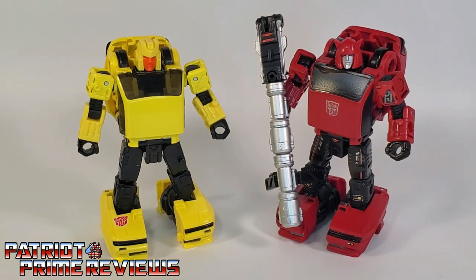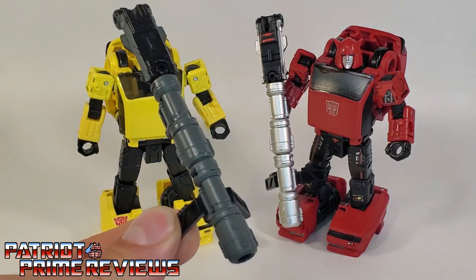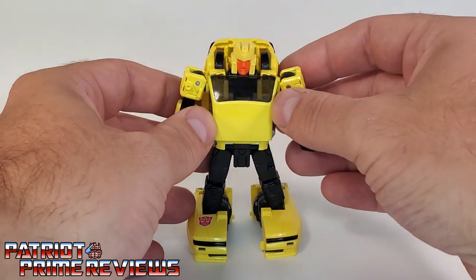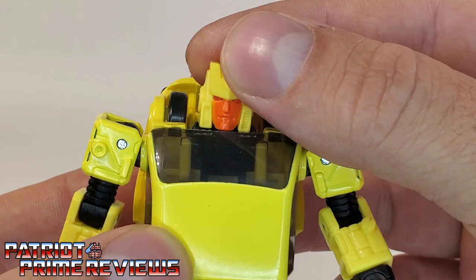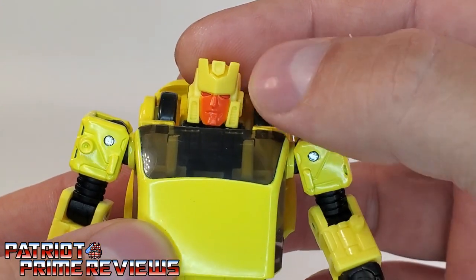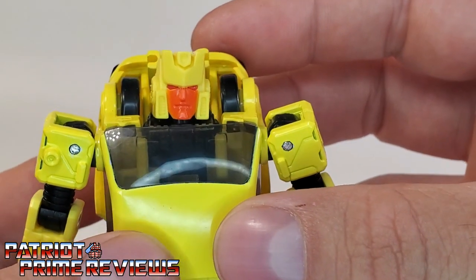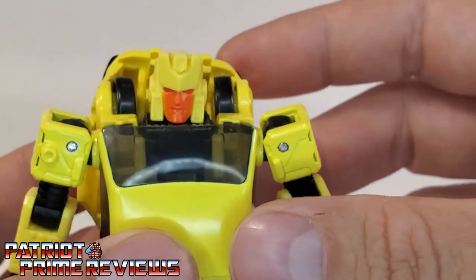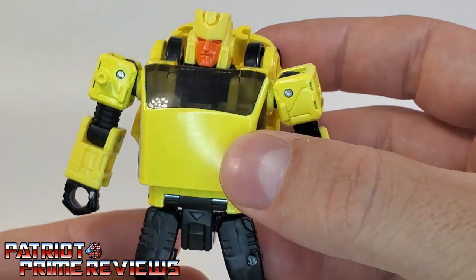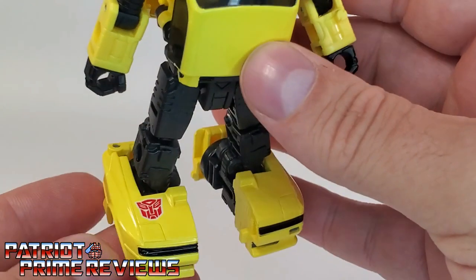Another thing is the weapon: Cliffjumper's weapon has more of a silver chrome look, whereas Hubcap's is more dark gray. Taking a closer look at the figure, let's check out that head sculpt — I love it, that is really, really cool. I actually really like the color scheme. The red and the orange work very well together and he's very Generation 1-looking with great sculpted detail. Other than that, the head sculpt and color scheme are the only differences between Hubcap and Cliffjumper — everything else is the same.